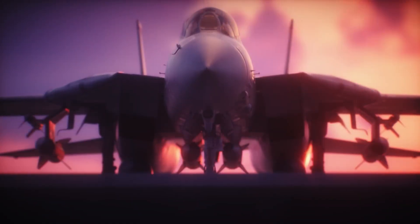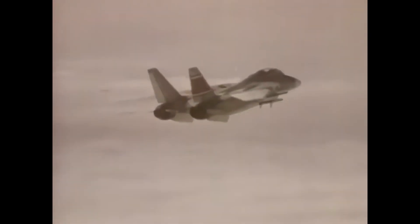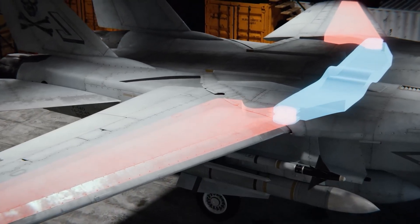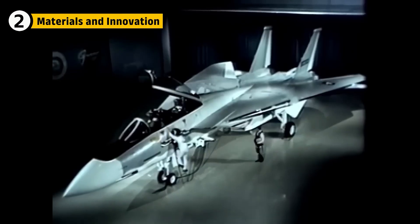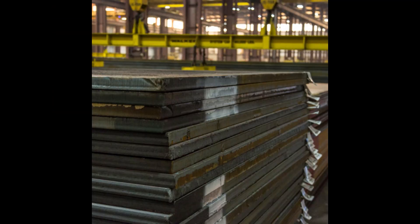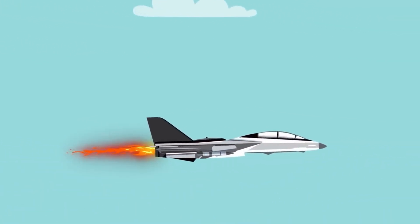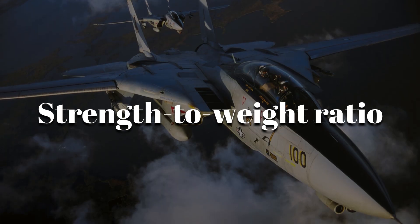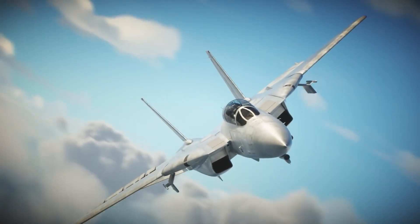The F-14 was born out of a need for versatility. The US Navy needed a jet that could engage both air and surface targets while also having the ability to adapt to various mission requirements. Its design was revolutionary — with wings that could adjust their angle in flight, the F-14 could maximize speed at high altitudes and lift at low speeds. The engineers were tasked with making the F-14 both powerful and lightweight.